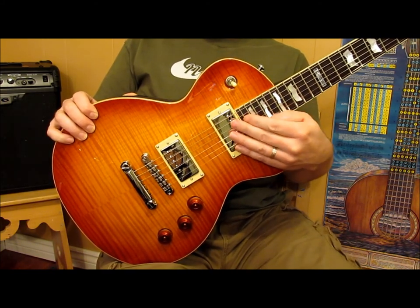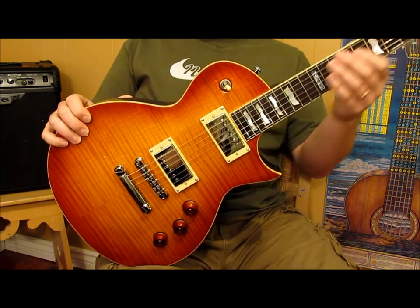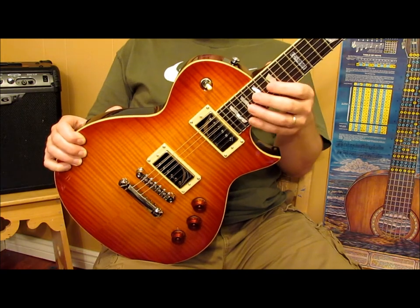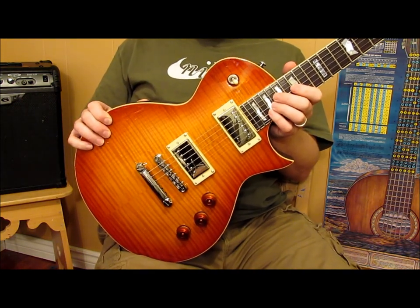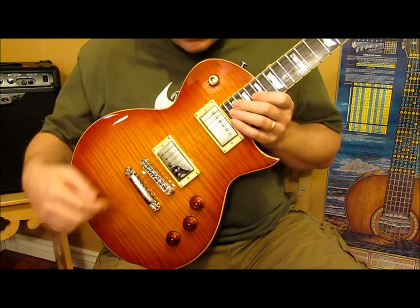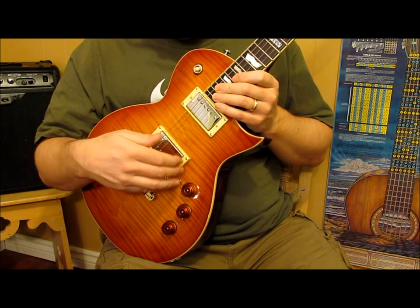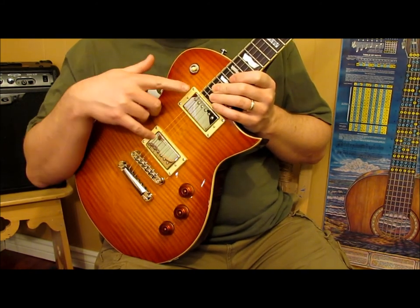So I didn't really need the 24 frets or the long scale length. I wanted something with humbuckers — other guitars have that as an option too, Fenders and what not. But of course this one does too. And I wanted one of the classic shapes — I didn't really want a Flying V or Warlock or something like that, not that there's anything wrong with them. But for this guitar I wanted one of the classic shapes.